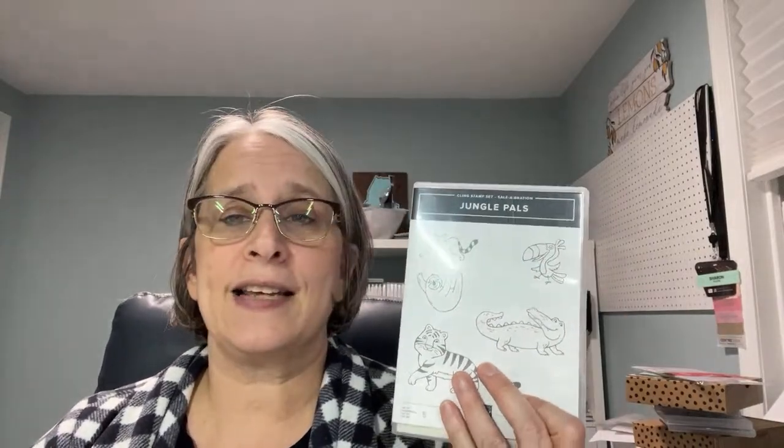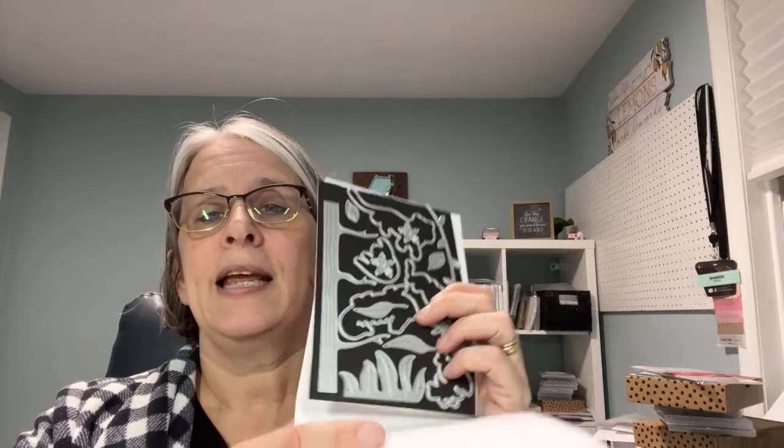Tonight I'm going to work with Jungle Pals. Jungle Pals is a celebration set, so with every $50 purchase until the end of this month, this can be one of your choices for a free item. If you have a larger order, there's also a set of dies that coordinate with them. You don't need the dies to make great projects, although if you've got $150 total in your order, you can get the stamp set and the dies and make some really fun little jungle themed cards. Doesn't look much like a jungle out in Maine right now — we got a little bit of snow this morning. But let's play with some friends tonight.